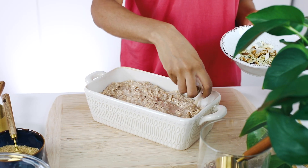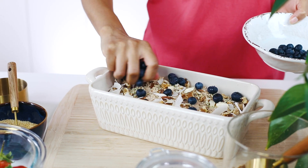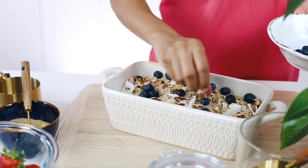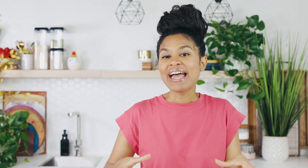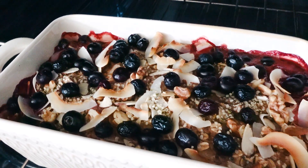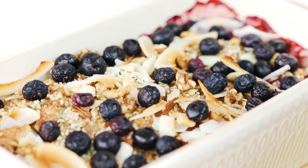Top it off with the rest of your nuts and seeds and more fruit. We're going to let this bake for 45 minutes until the sides are crisp and the oats have firmed up nicely. Let it cool a little bit before slicing, and serve this deliciousness as is or with a little yogurt and maple syrup if you want to be fancy.